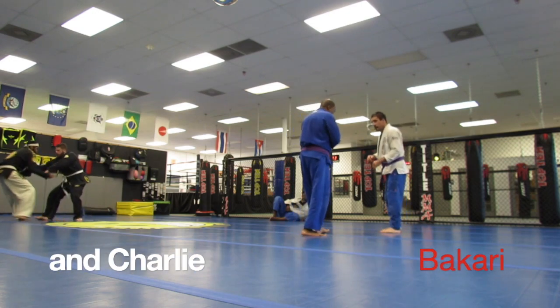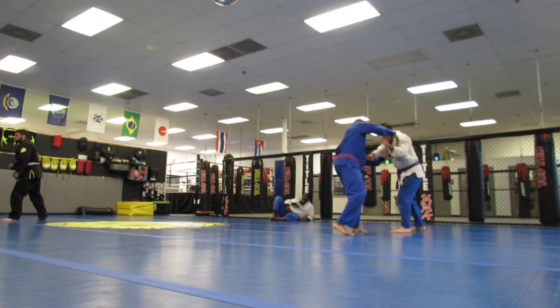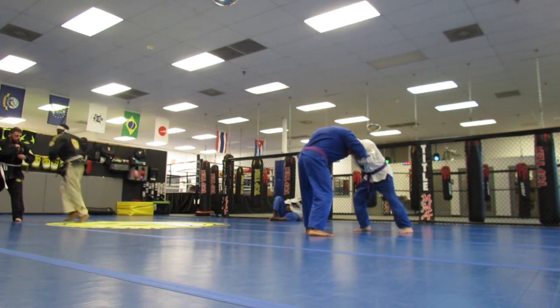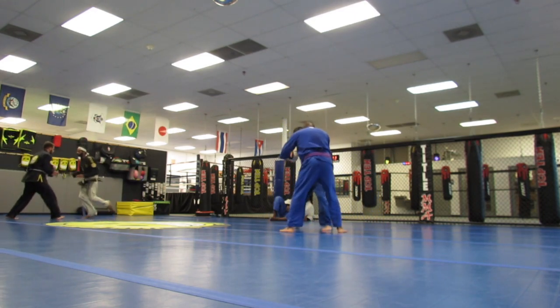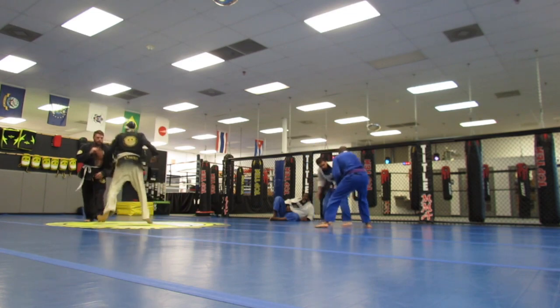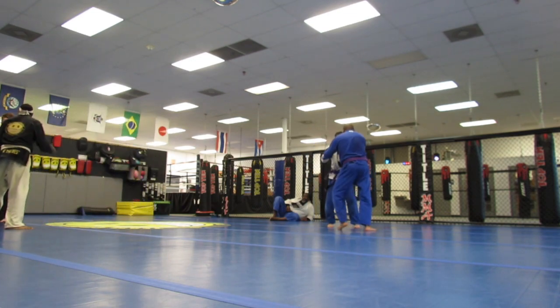I am getting ready to roll with Charlie. I try to get the overhand grip. Charlie's pummeling under. I snatch my hand back and try to do a foot sweep. He keeps his balance.